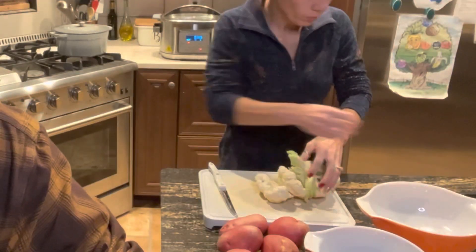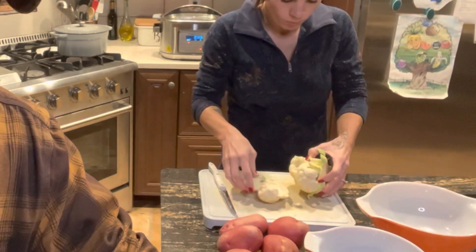What she's done already is wash all the vegetables. What she's doing there is just cutting out the stem and she's going to cut it into all about one-inch pieces. Let's get going on this recipe.